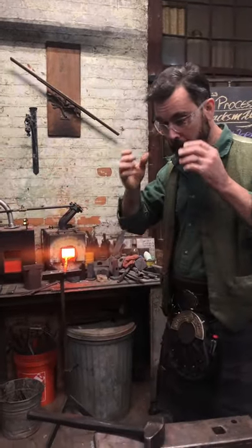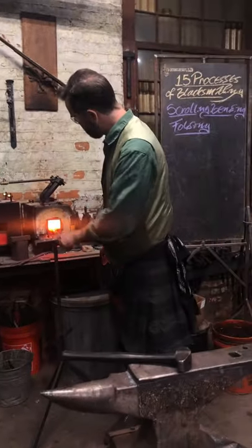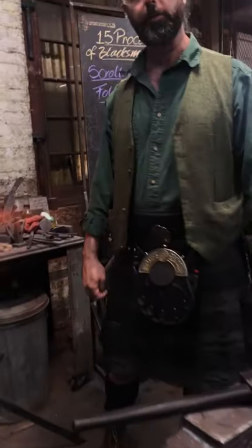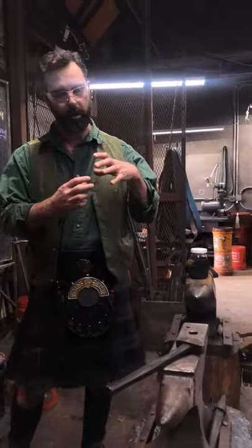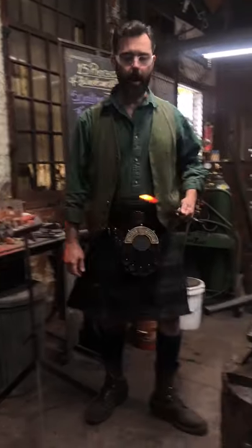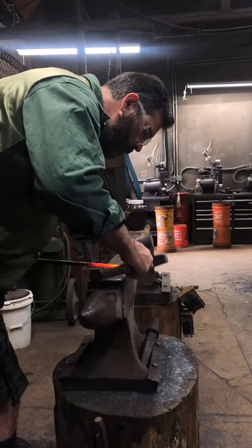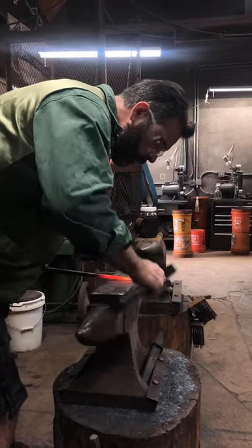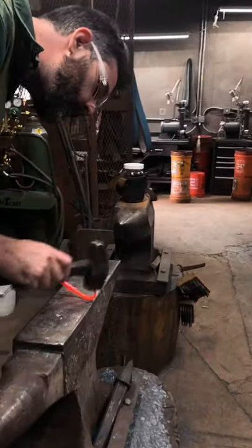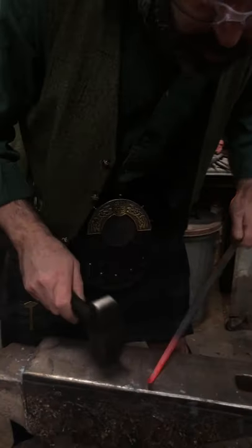I'm going to quickly demo how to scroll. This is a piece of half-inch with a long taper on it, and I'm just going to keep scrolling up, starting right at the center, trying to keep that scroll nice and open — just roll with it. A big trick to this is don't bite too much. You want to start small and keep it in control as you go.